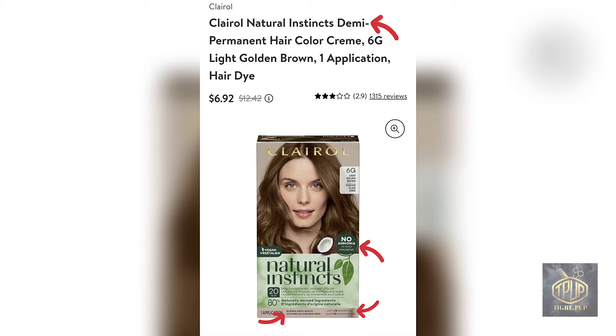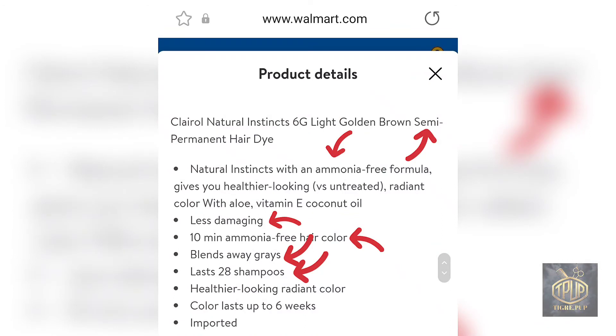In my search of Walmart's inventory, I found a product that at the very top says 'demi-permanent hair color' and says no ammonia. It says it blends away gray and lasts 28 shampoos. As I mentioned at the beginning of this video, semi-permanent doesn't last 28 shampoos because it can't penetrate the hair shaft deep enough. But when you look at the product instructions, it clearly says semi-permanent hair color — and it only says no ammonia, not no peroxide. That's something important to keep in mind. The 28-shampoo claim is the catch here.